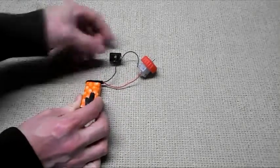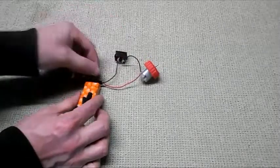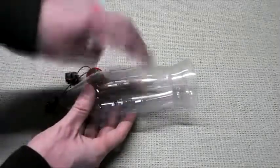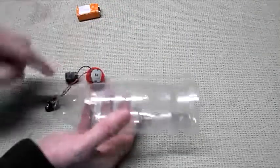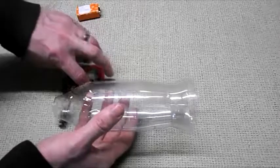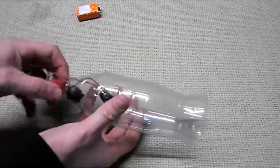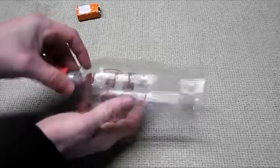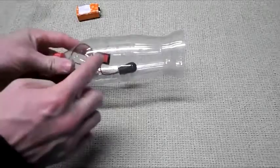Hook up your 9-volt battery. That works. This is the top of the airplane where the wings are, so we're going to have to cut a little hole at the bottom for the switch. Let's do a quick test fit to see where it's going to lay. At the very bottom, we'll cut a little hole for that switch.